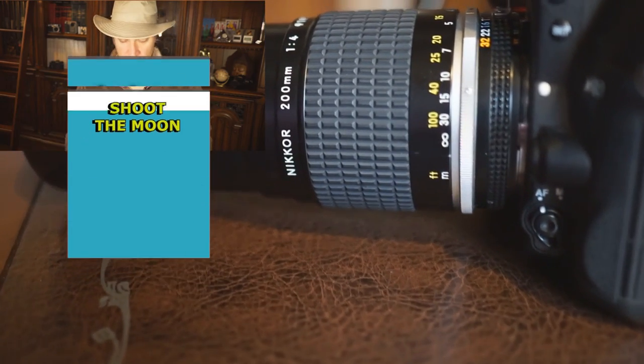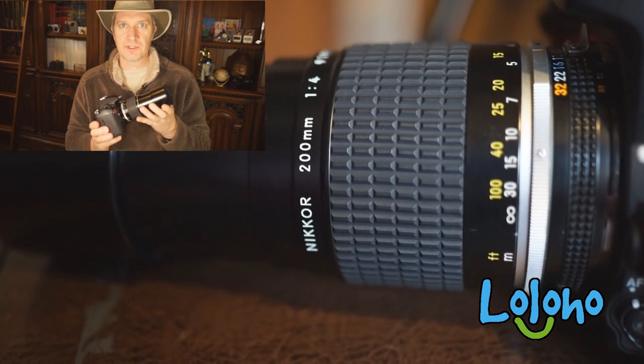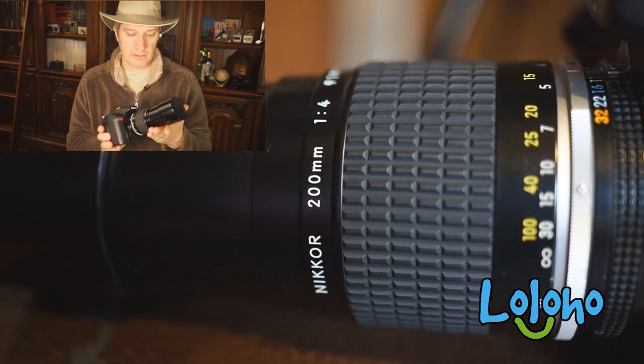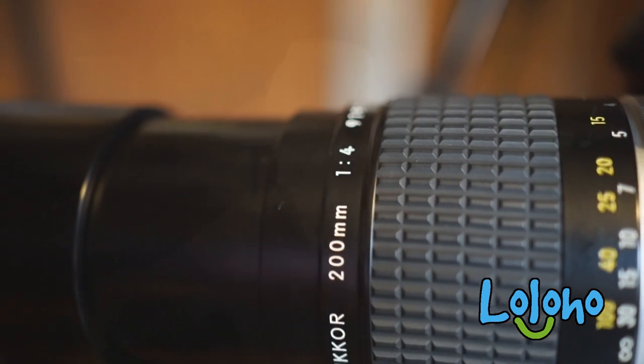You could use an older vintage telephoto lens. For example, this is a vintage 200 millimeter prime lens that would get the job done. In addition to a camera and telephoto lens, I recommend that you have some sort of tripod.